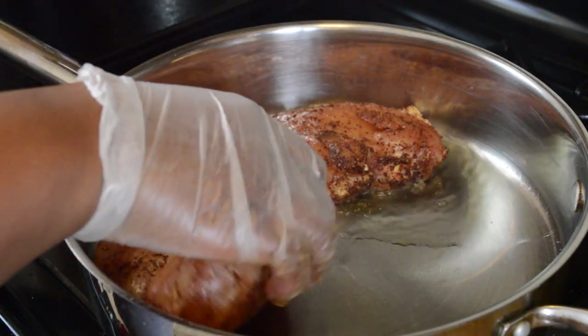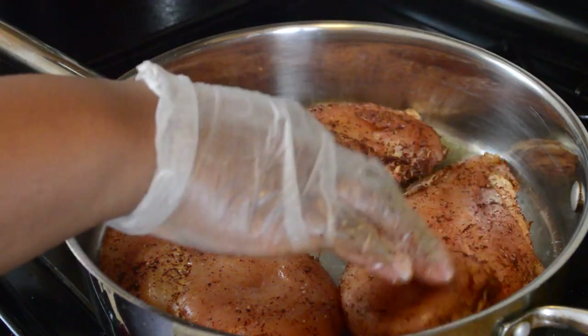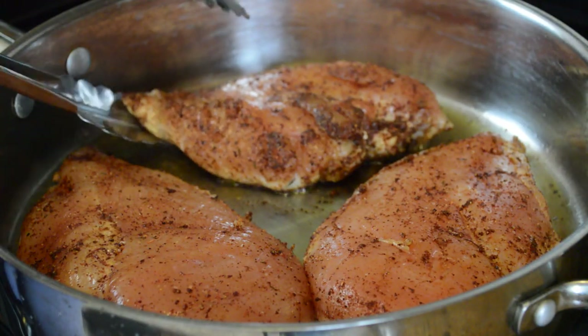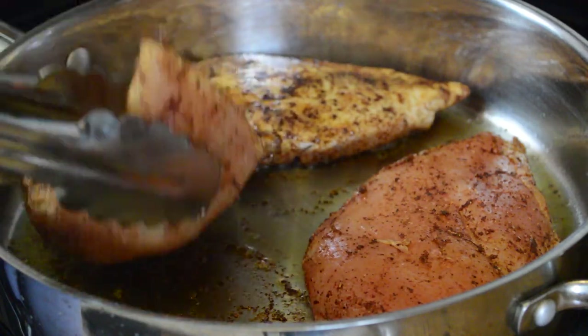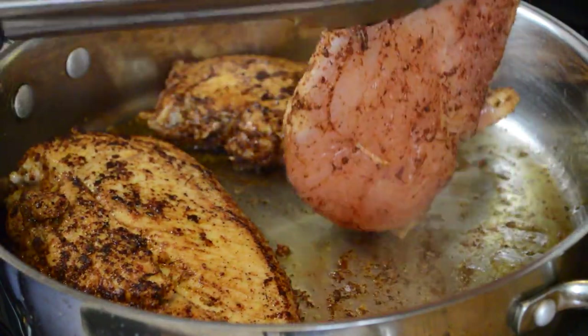After the chicken is all seasoned up, we're going to sear it on both sides in a hot skillet over medium-high heat with a couple tablespoons of vegetable oil, about five minutes per side. I'm using boneless skinless breasts because that's what I had on hand, but feel free to use any type of chicken pieces you want, including bone-in skin-on. The total weight I'm using today is about three and a half pounds.